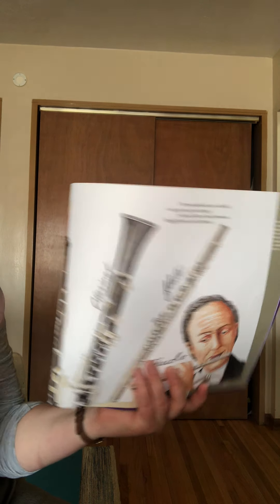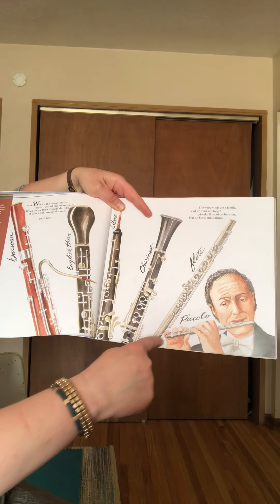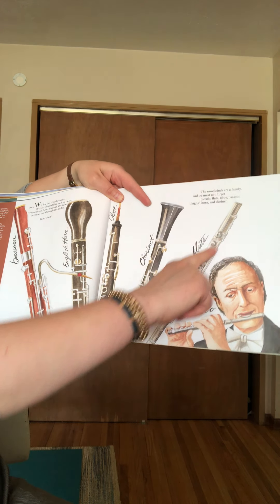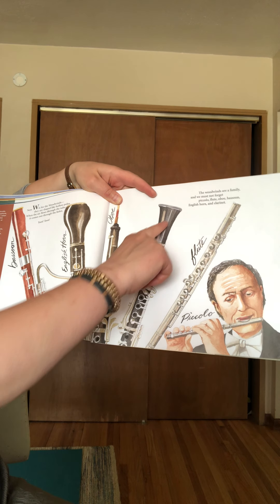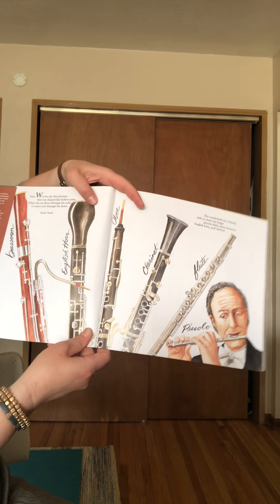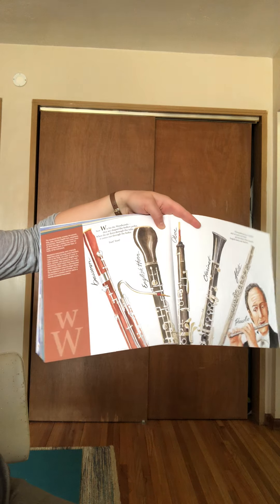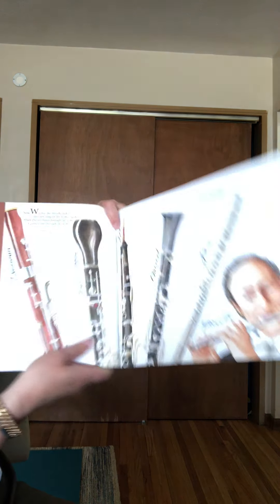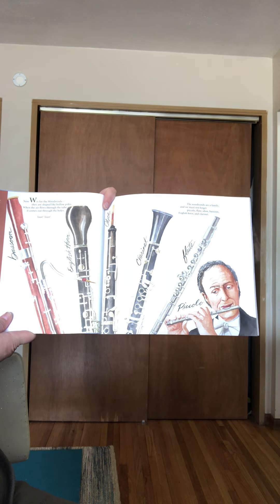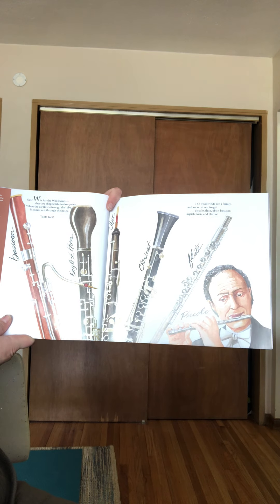We've talked about most of those in class. If you look at the page right here, it shows you which one is which. Over here we have the piccolo — that's the smallest one. Then we have the flute, which is also pretty small and silver. The clarinet. Then the oboe — I'm not sure we talked too much about the oboe. The English horn we didn't talk about too much. And over here is the bassoon. Does anyone think of a woodwind that's missing? That would be the saxophone — the saxophone is also a woodwind.